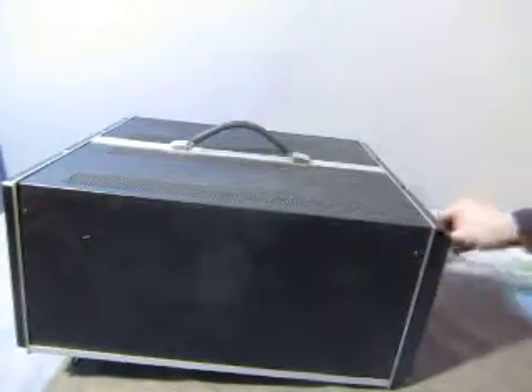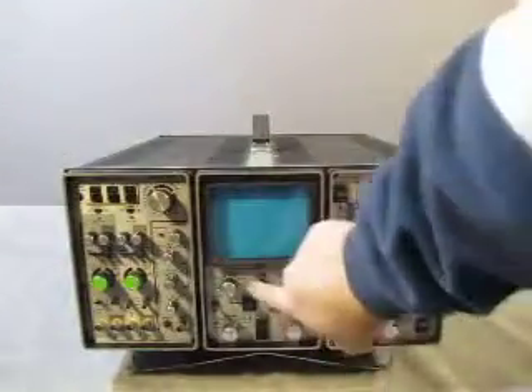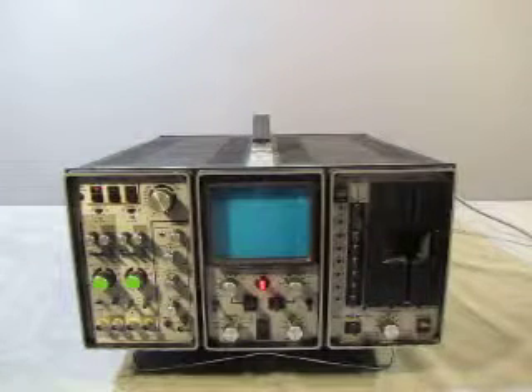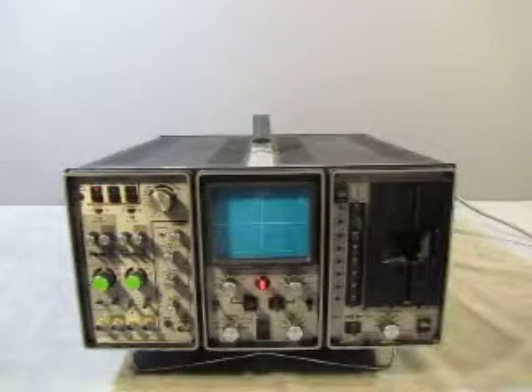Now let's plug it in — I will use one of my own power cords; again, the power cord is not included. Okay, power on. So far nothing's happening — it's an old machine, so maybe it takes a little while to warm up. There we go — see a cursor.